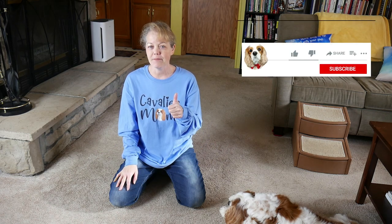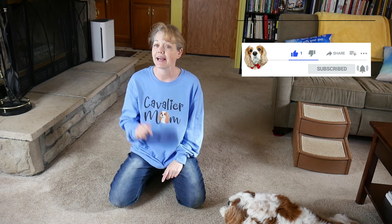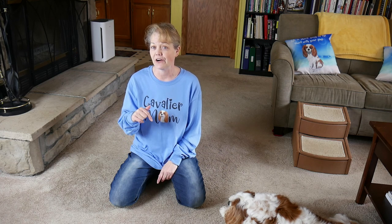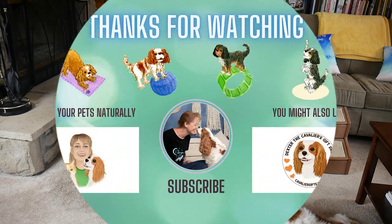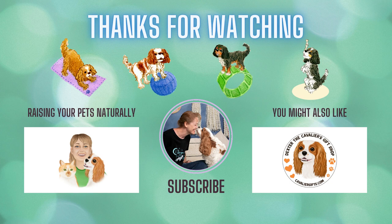Hopefully you enjoyed that quick tip. If you did, please hit the thumbs up. Don't forget to subscribe to our channel and click that bell icon — you'll be notified every time we upload a new video. If you're a Cavalier family, don't forget to check out my private Facebook group — that link's below. If you want to support our channel or dive deeper into your dog's behavior, training, and care, you can check out our private Patreon group — that link's below too. Remember to pause and enjoy life, and we'll see you in the next video.